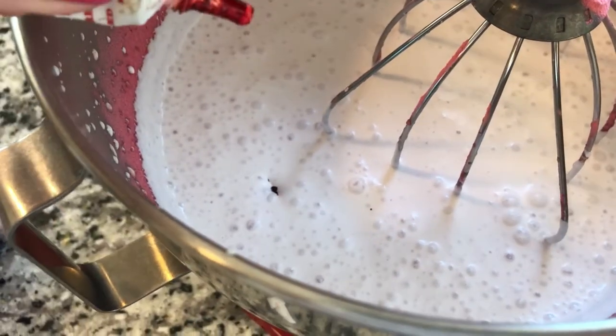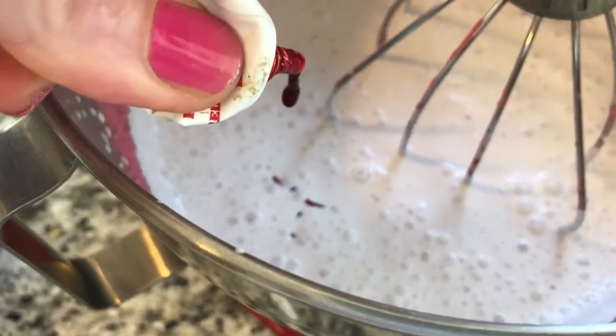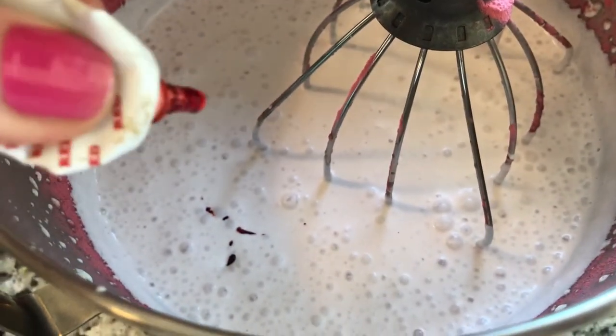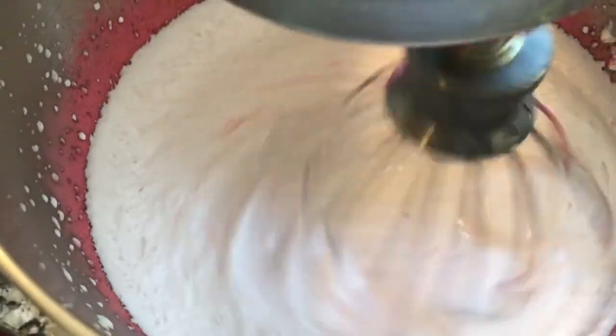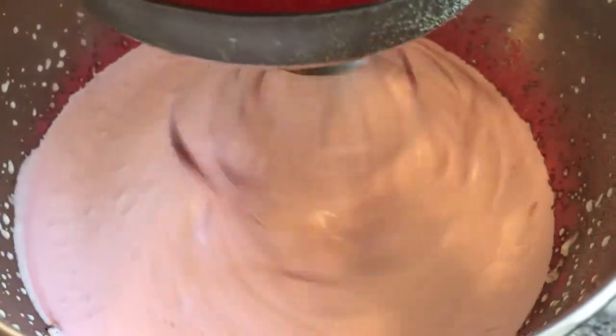I know I'm using food coloring — some people don't like that. You can omit this part, but I want mine to look pretty. Therefore, I need to use some food coloring to really give it a pretty color. See how nice that looks? You can also use a raspberry jello if you want for flavor and coloring.